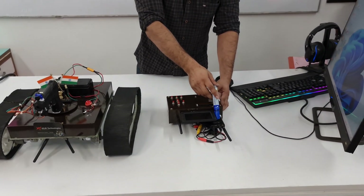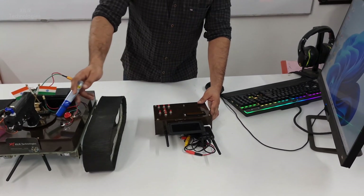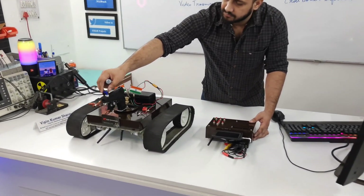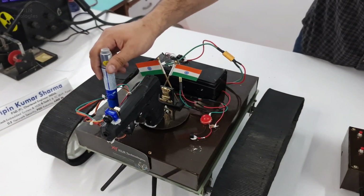For the video transmission part, we are using a 5.8 GHz video transmitter and receiver, and we are using an HD camera that is connected to the video transmitter.